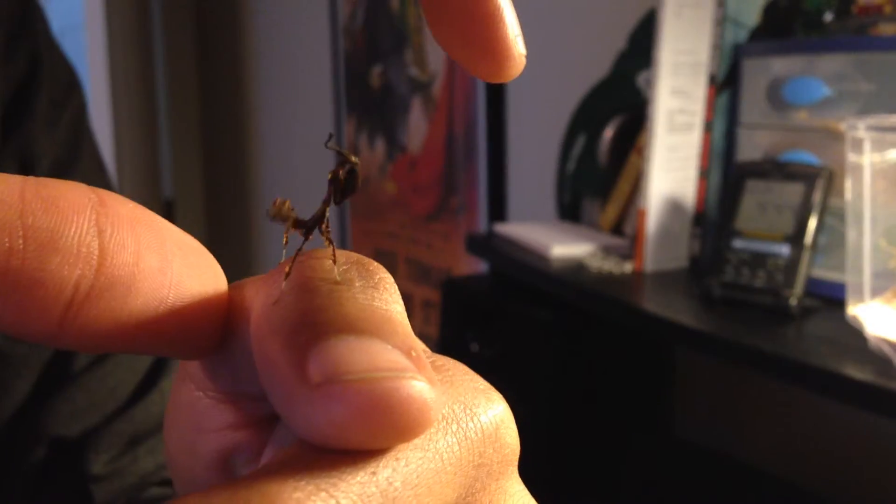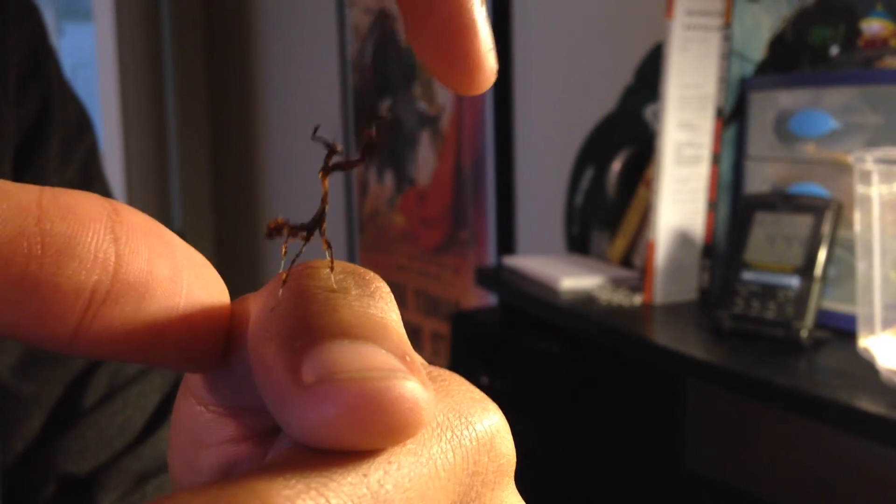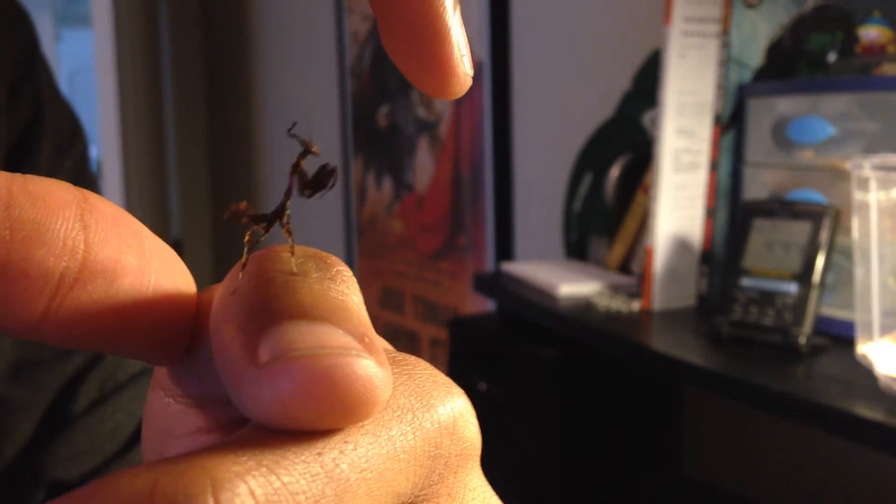I think more people than you think would have praying mantises as pets, but I don't know if a lot of people have them. You can play with them. They will crawl on your fingers, and that's about it. You can't do that much with them, but they'll crawl all over all surfaces, and it's fun to play with them.